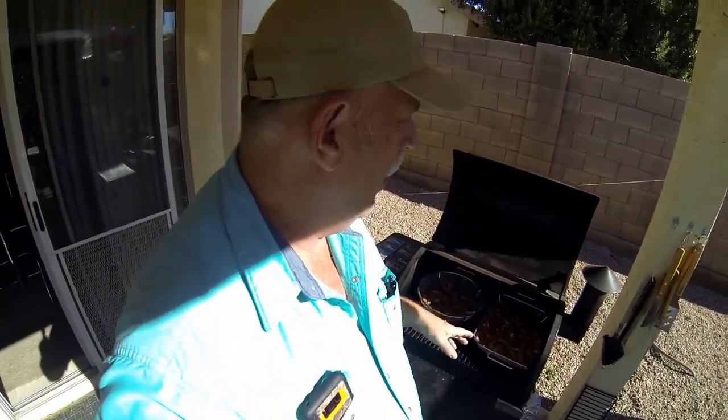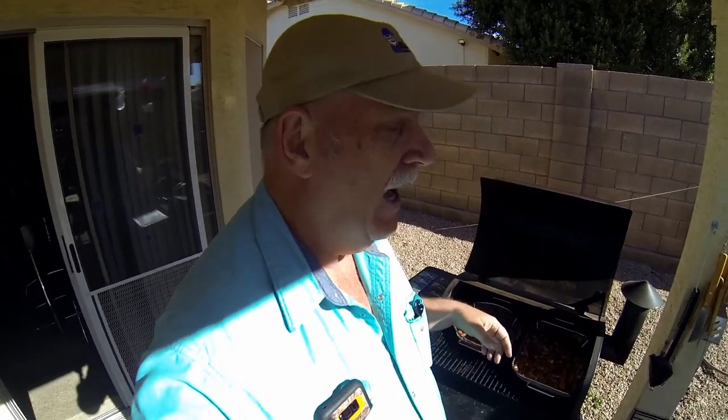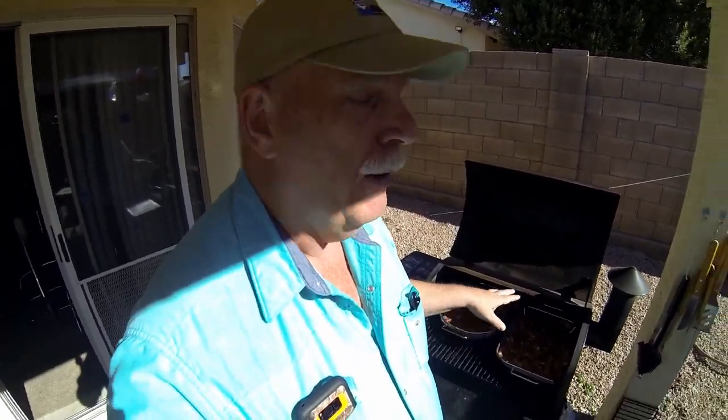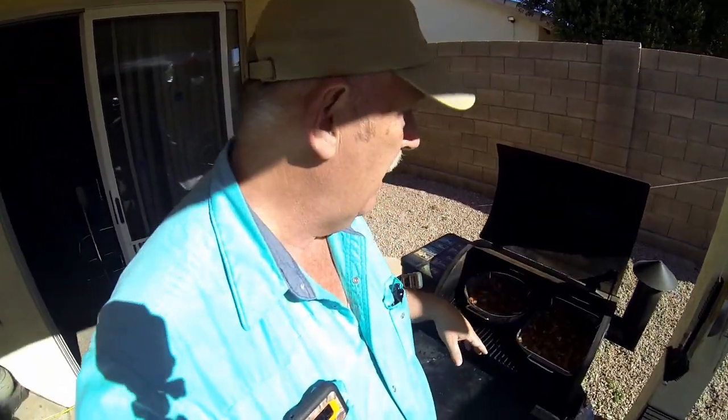I bought these new racks that allow me to smoke things — some people use cookie sheets or just put a rack on there. Since they're small pieces, I don't want them to fall through. We're going to get them smoky, and some of the rub will start moving around. I'll move them around a little bit because I did pack them kind of tight.